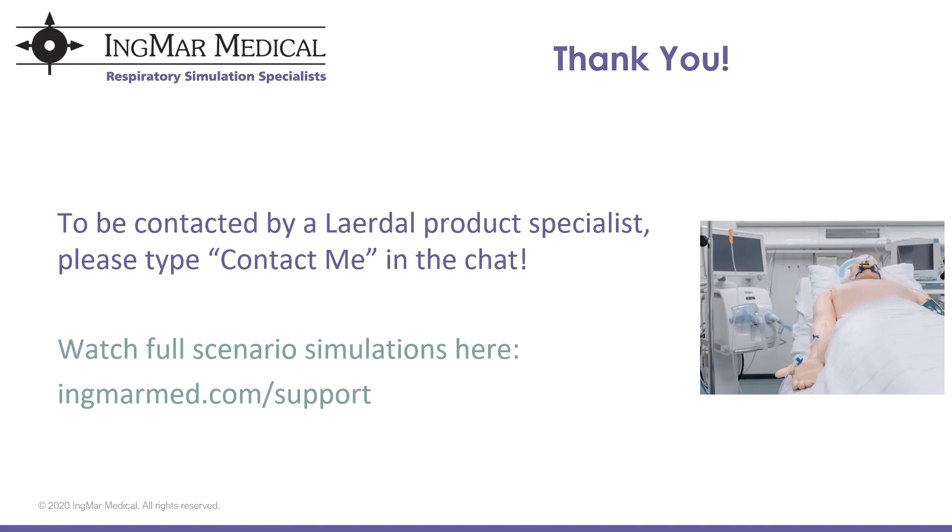There are questions about what ventilator to use or if there is a preferred ventilator. Honestly, there isn't. The greatest thing about this tool is it is indistinguishable from a real patient. Any ventilator you have or may be getting is going to be compatible with the ASL 5000. The ASL is compatible with any real ventilator in any mode of ventilation.